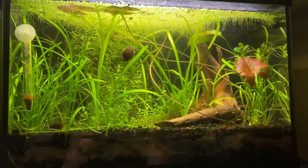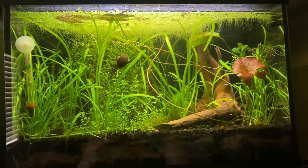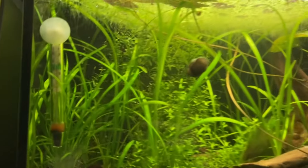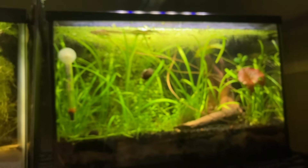Over here is Nemo's five and a half gallon tank. I'm not sure where he's at. Hopefully he comes out and says hello here in a bit. He's back there, can't really see him. I guess he doesn't want to make an appearance for YouTube.